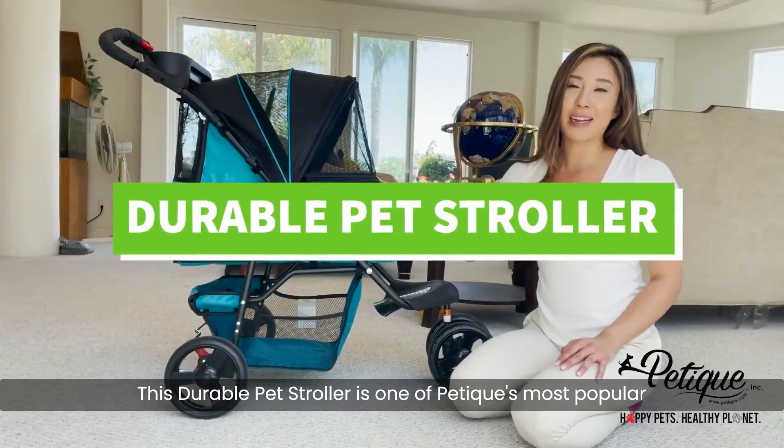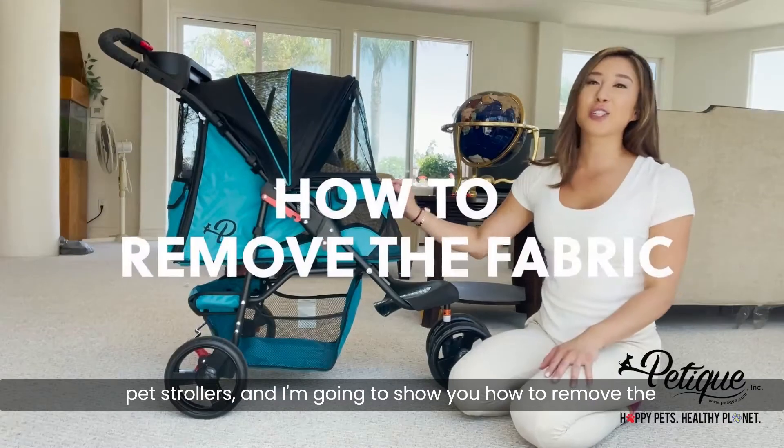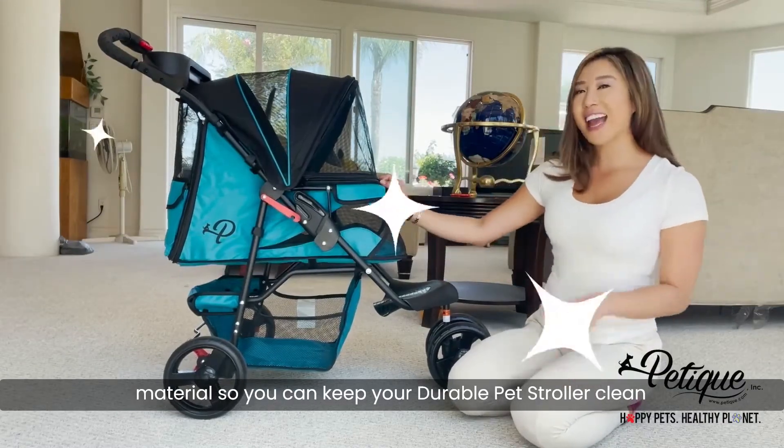This durable pet stroller is one of Pettique's most popular pet strollers, and I'm going to show you how to remove the material so you can keep your durable pet stroller clean and looking new.